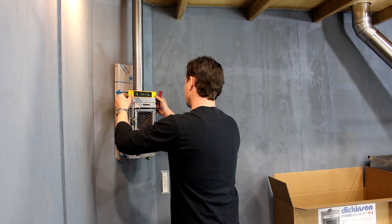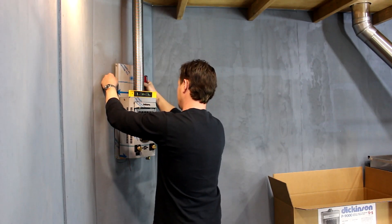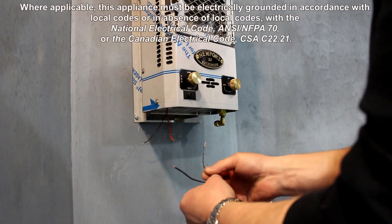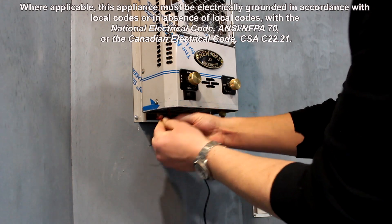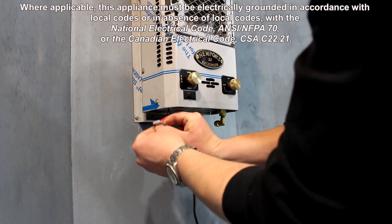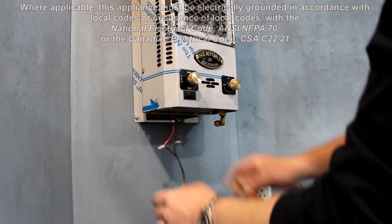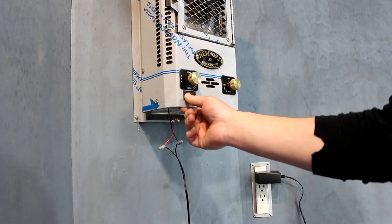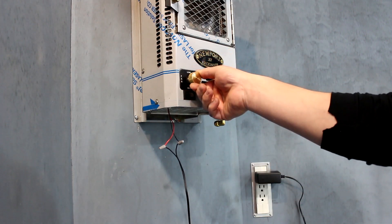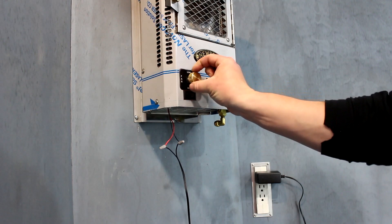When attaching, make sure you remember to level the fireplace before you tighten the screws. Next, identify the power wire from your 12 volt power source and attach it to the red wire from the fireplace. Attach the neutral wire to the black wire from the fireplace. Activate the fan by flipping the switch on, then rotate clockwise to increase fan speed. Rotate counterclockwise to reduce fan speed.